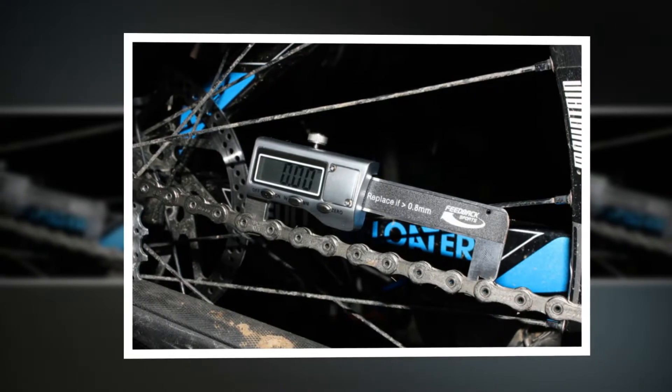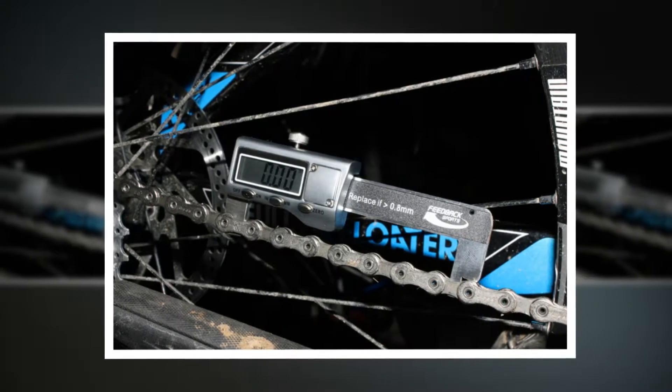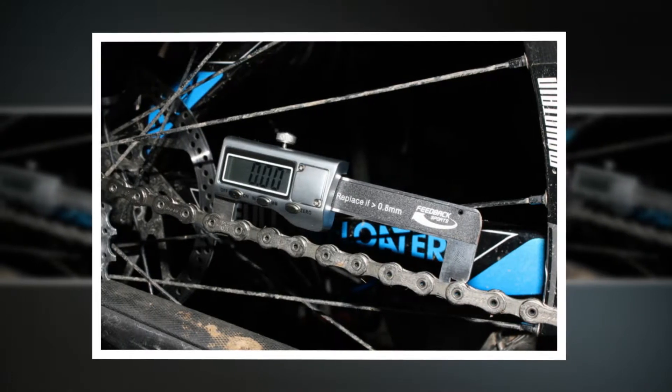It could also be useful in a shop setting, to show the extent of the chain wear to a customer standing at the counter.